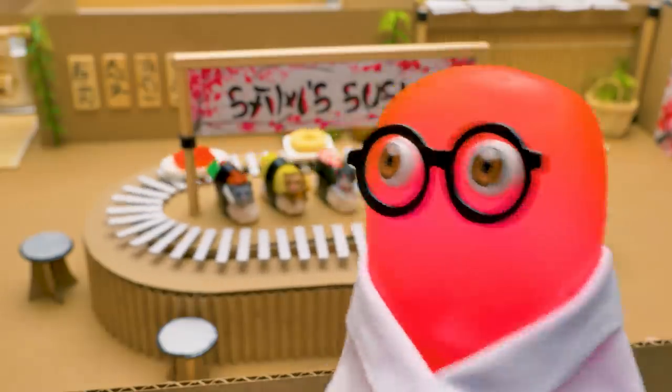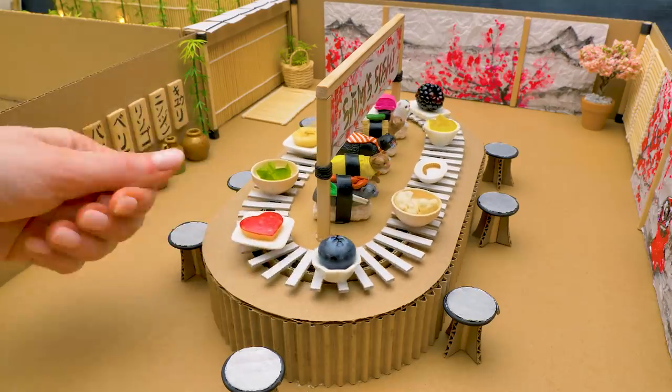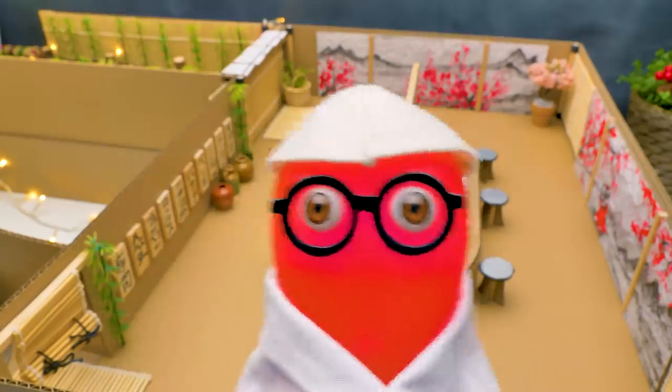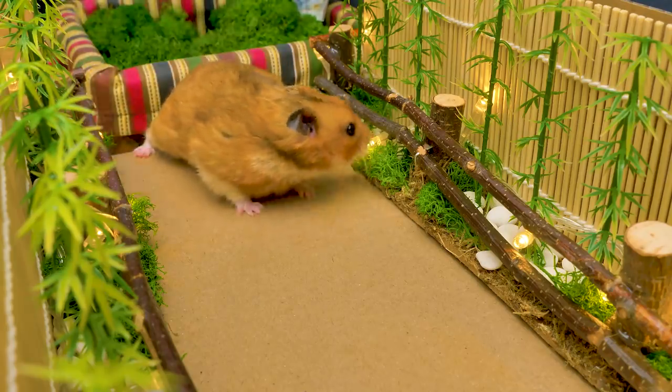Is everything ready? Is it ready yet?! He won't like it! Poor Willy! We're done, Sam-sensei — you can invite our guest! Ahem, Konichiwa! Or Good Day. The best sushi bar for hungry hamsters is opened! Today we have a special guest — let's see if he likes our cuisine! There you go, buddy. Welcome!